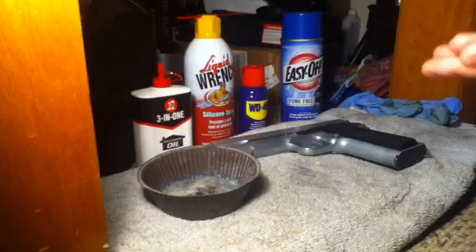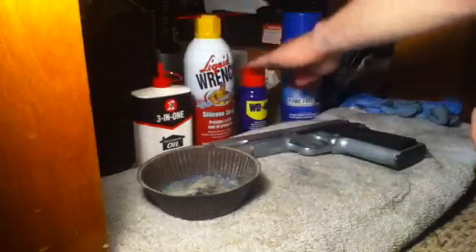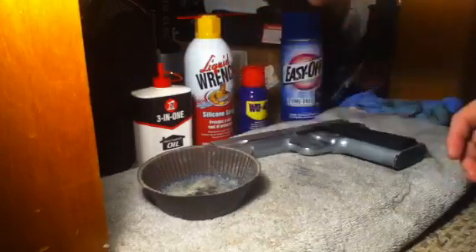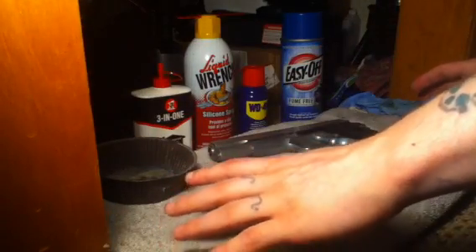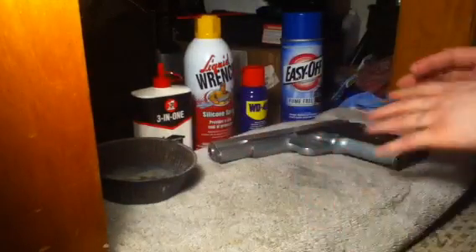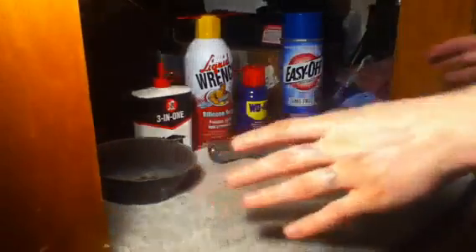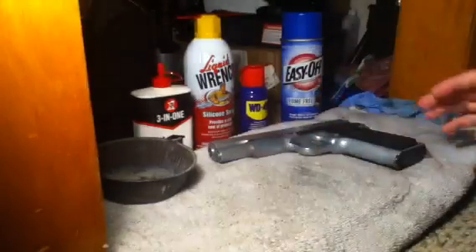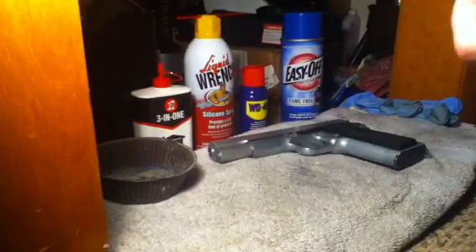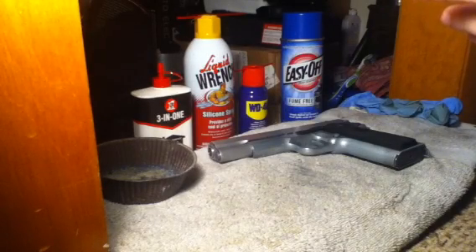Step 7: dry off everything and spray down with one of the metal protectant products. Spray them all down and let them sit somewhere so the remaining water runs off and you have nothing but that oil left. After about 15 minutes, wipe off some of the excess oil.